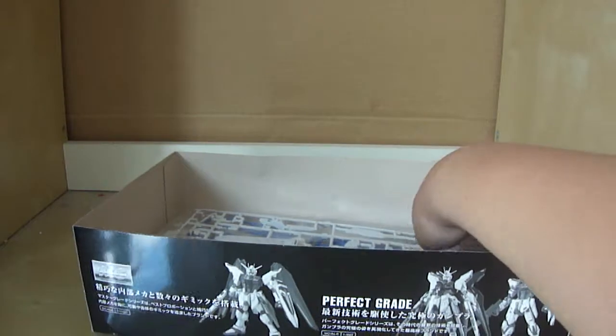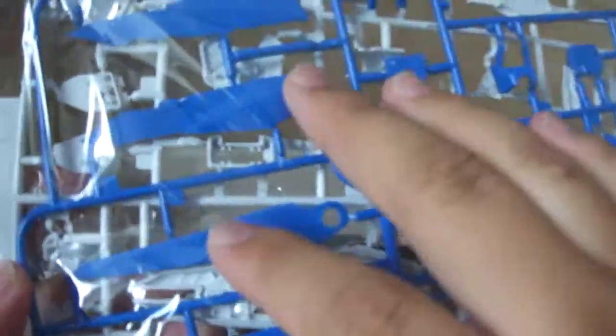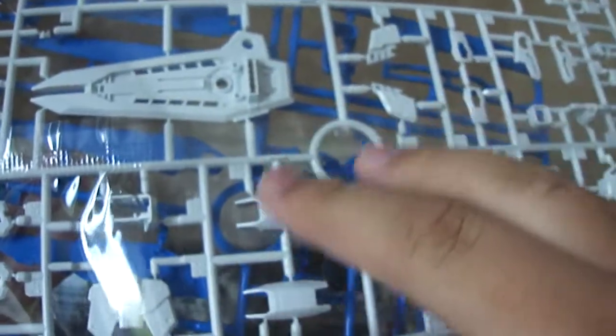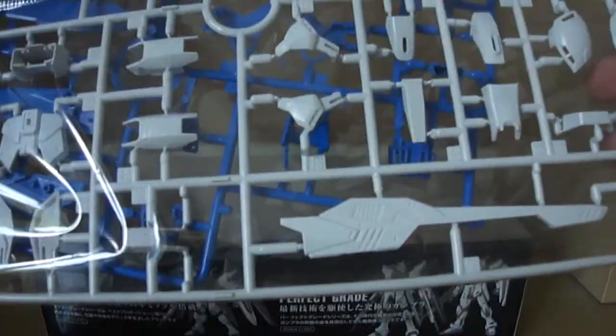And then we have the last bag, which contains two trees. You get another blue tree, which is pretty much the same as the other one — wing sections, the feet sections, and just more stuff, including the abdomen section. And then you've got the white tree, which consists of the majority of the white armor parts — I believe this is the last of the armor parts. Looking pretty nice.